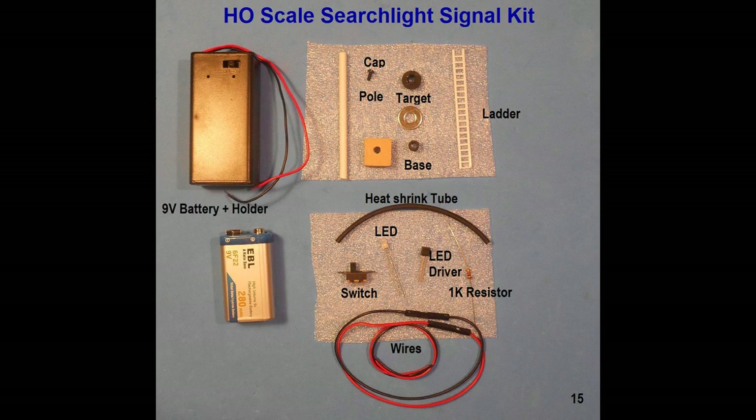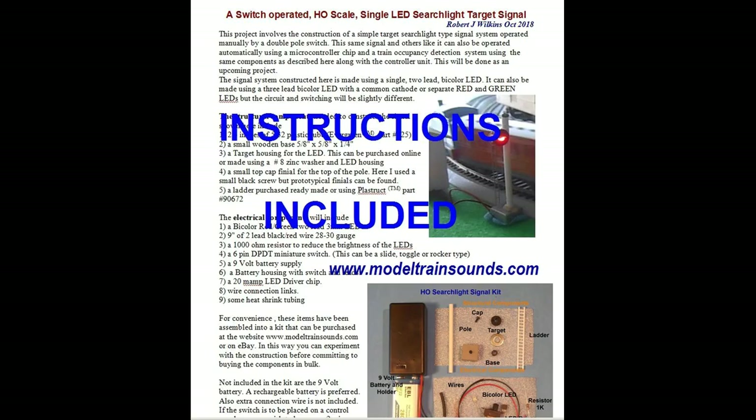I have put together the items used in this project in an HO signal kit with switch. The kit includes both the structural and electronic components. The kit is available at the website modeltrainsounds.com. Note that the kit does not include the nine-volt battery — a rechargeable battery is preferred — nor does it include any long interconnecting wires that may be required for remote locating of the switch. The instructions are included with the kit and are also available in color in downloadable PDF format at this website.